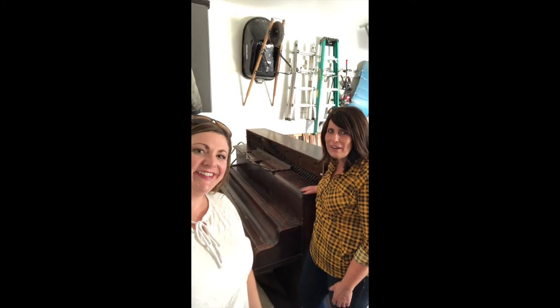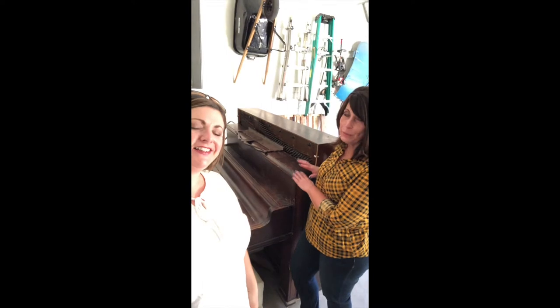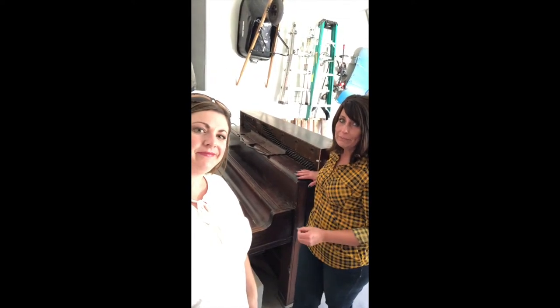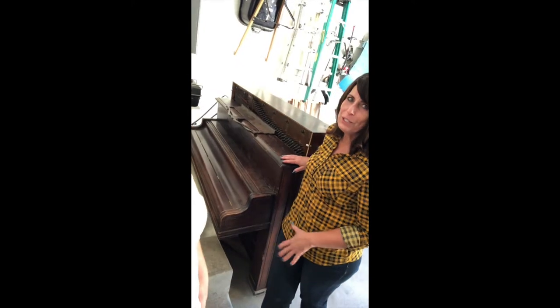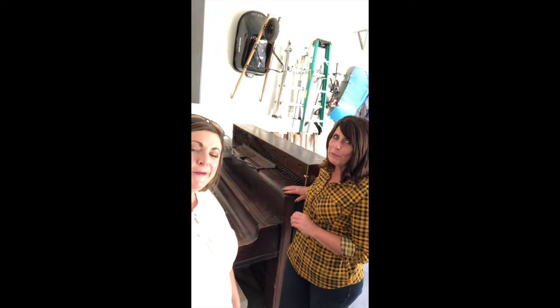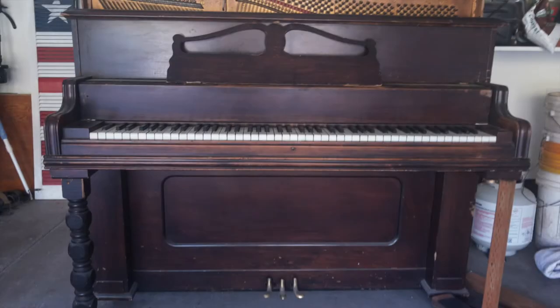We want to share our next project. See this piano here? This has been in my husband's family since about 1880, and it's seen a lot better days. We are going to restore it, so we hope you'll follow along as we show what we're doing in our stories for the next little while.